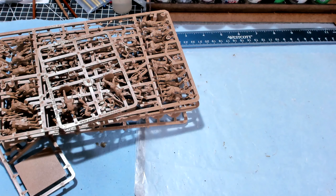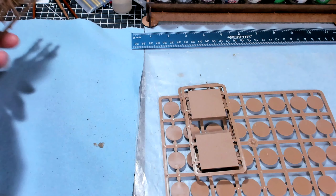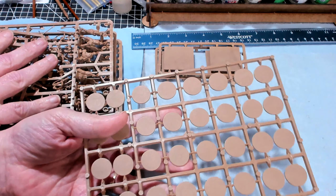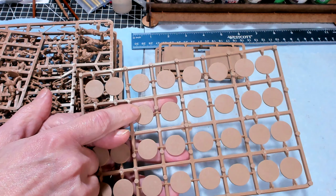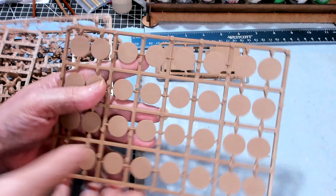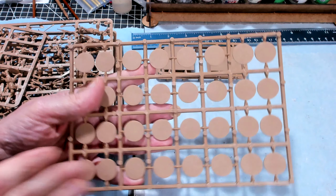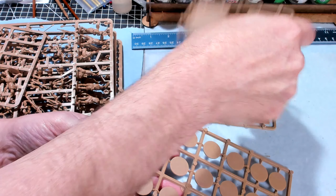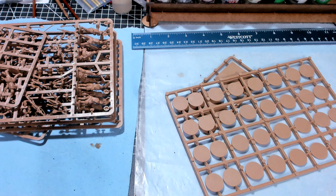You do get a few bases with these. These bases are 20 millimeter bases, and because I'm going to be playing Bolt Action with these, I'm not going to use the 20mm bases — I'm going to use 25mm or one-inch bases. You get four strips of eight, so you get 32 of those. Then you get these giant bases for the mortars — these are 40 by 40s. There's only one mortar though, so I'm not sure how that's going to work.